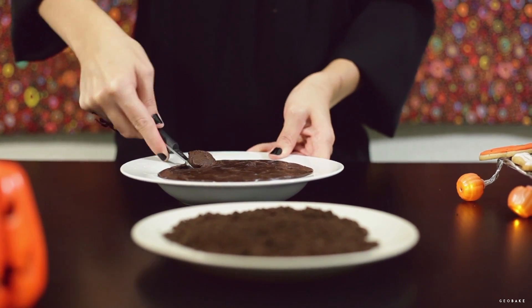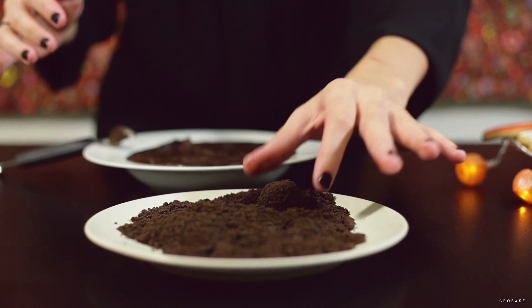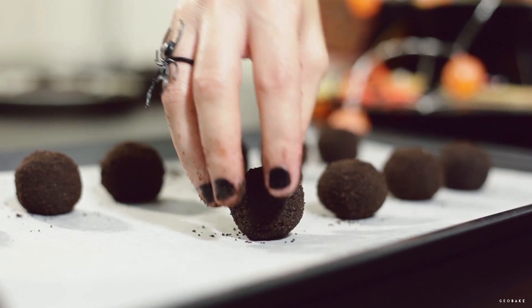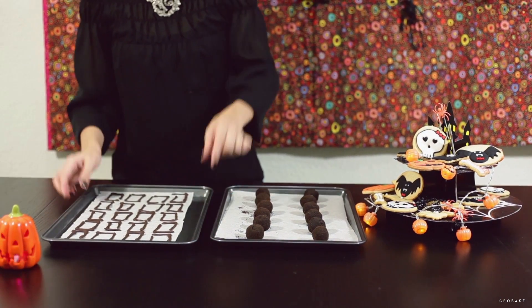When the chocolate mixture is cold, with a spoon take a portion with your hands and shape it into little balls. Pass them over the cookie crumbs until they're all covered and put them on baking paper. You have to work fast so the chocolate doesn't melt.